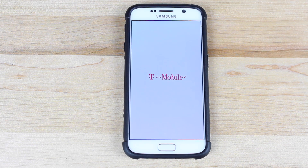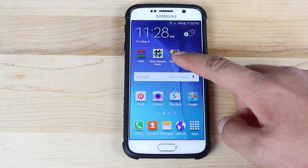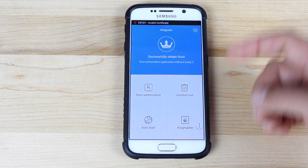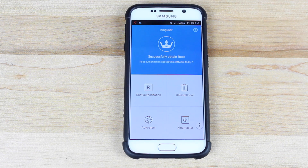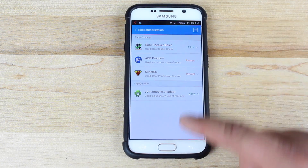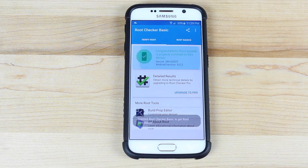As soon as the device reboots, you should have an application called King User. Open that and give permissions to whatever apps need them. When your phone is rooted, T-Mobile will pop up asking for super user access — do not allow that, as it lets T-Mobile know you're rooted. Go to Root Authorization and give permission to whatever applications you want. We'll allow Root Checker, then go to Root Checker, verify root, and it says that we're rooted.